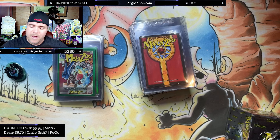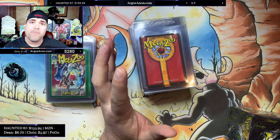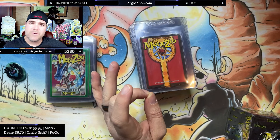First of all, let's talk about weighing the boxes. People have talked about whether you can weigh sealed boxes of MetaZoo Chrome for hits. I'm going to tell you the answer is definitively, absolutely not. People who say that you can are wrong.